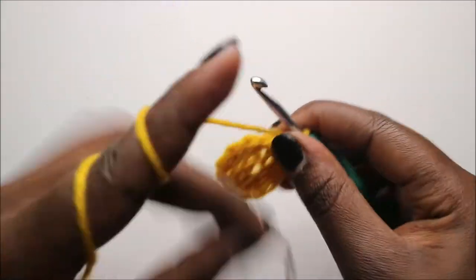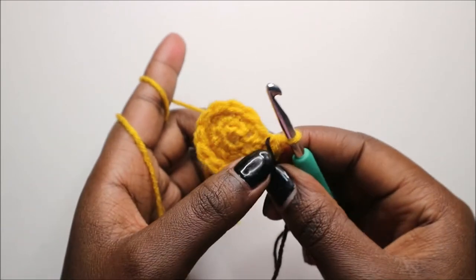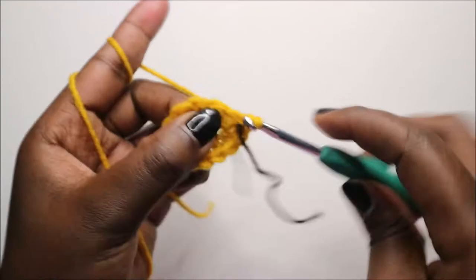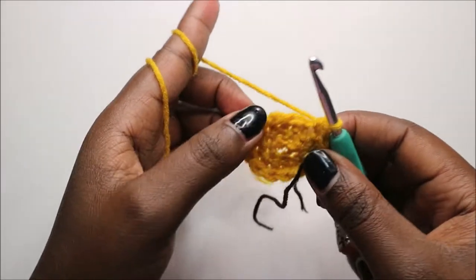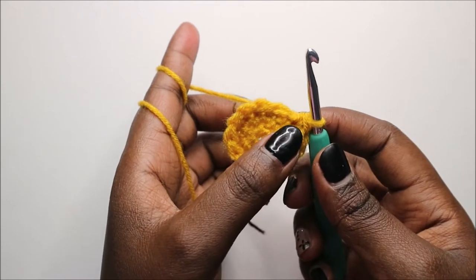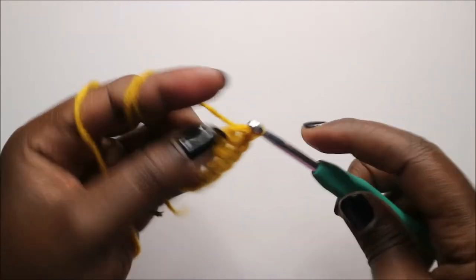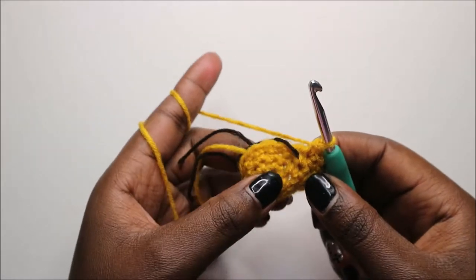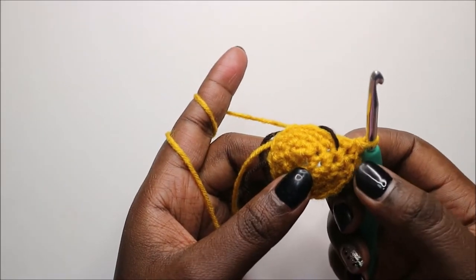Repeat the same thing in the fourth row: single crochet until you have one stitch left, then do an increase in the last stitch. You'll have a total of 14 stitches, and continue like this — single crochet and increasing in the last stitch.